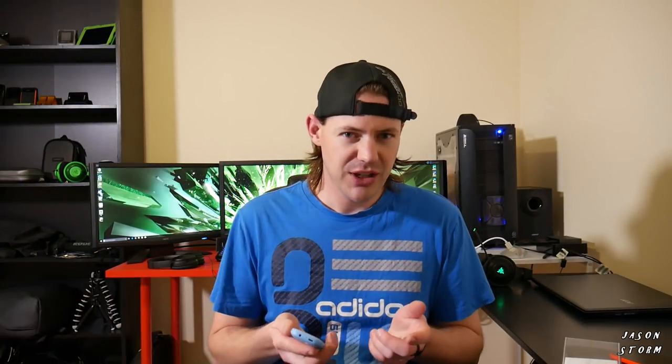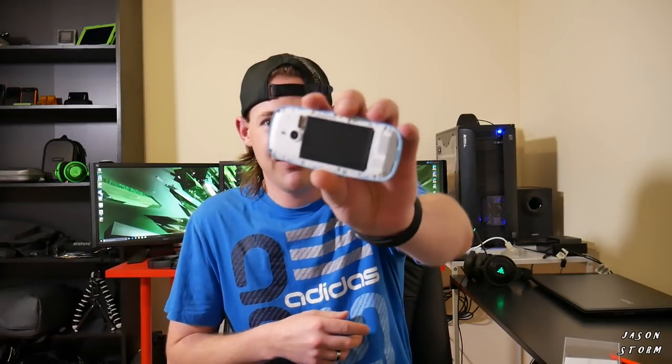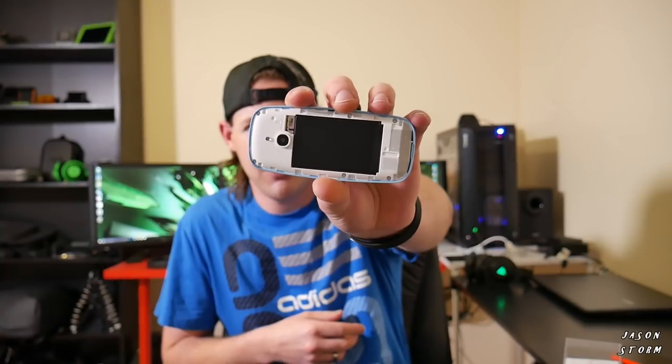In the unboxing video I did the other day, I said I thought maybe you could change the cases — like the shell. But I actually don't think that's the case. You can pop off the back and might be able to replace it, but the front I haven't been able to get off without probably breaking the phone. It does have a 1200 mAh removable battery, which not a lot of phones have these days.